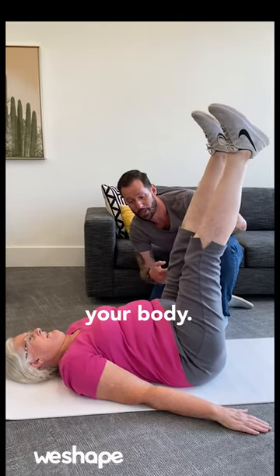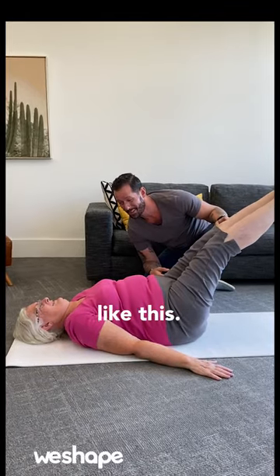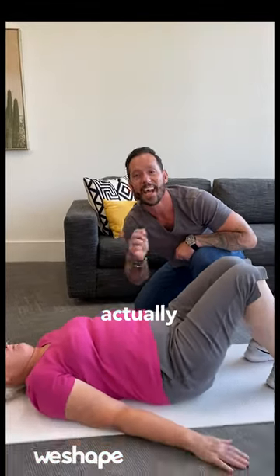Do leg raises like this hurt your body? Maybe they even hurt your back. Maybe it starts to get really difficult as your legs come down like this. Okay, stop. Don't do leg raises like that. They can actually hurt your back.